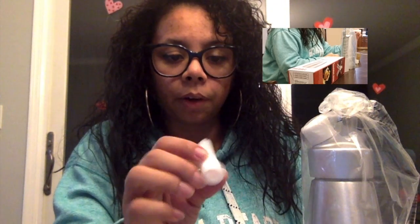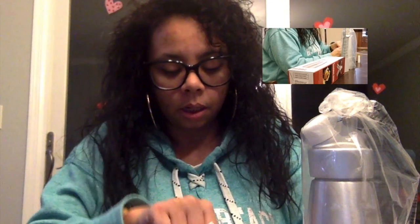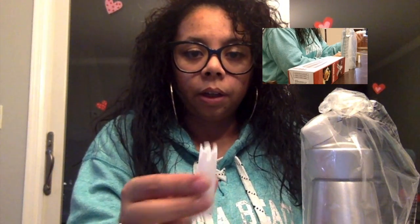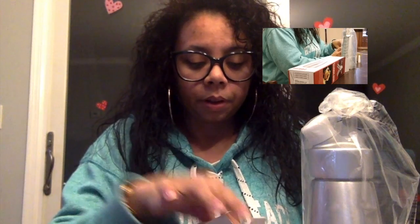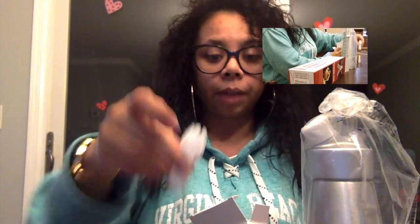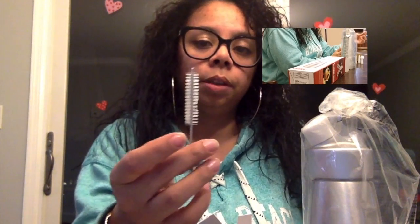This is like a little handle type thing, and this is one of the decorating tips. Here is another decorating tip. And this is the third and final decorating tip — I'm guessing this is like the big flowery one. It also comes with a little brush to be able to clean out the tips.